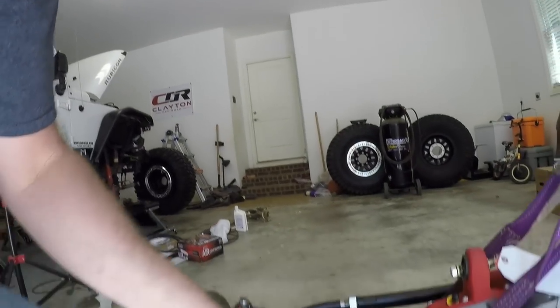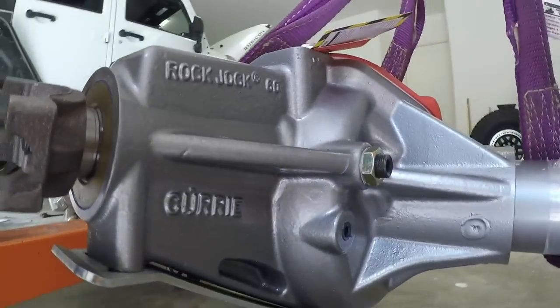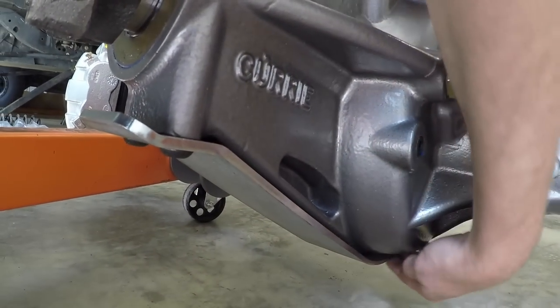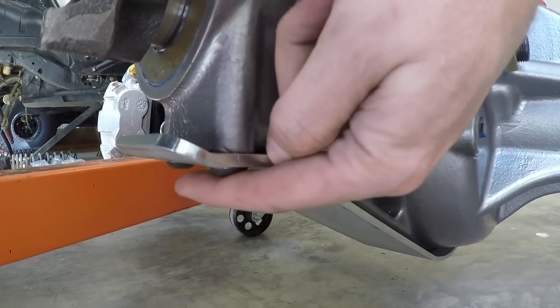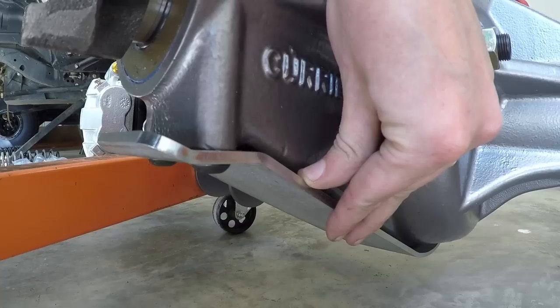I wanted a strong axle set that I didn't have to fab on. I don't have a welder — I want to buy a set of axles, bolt them in, and go. That left the Dynatracs and the Curry Rock Jocks. I chose the Curry Rock Jocks for a couple of key features — personal preference, nothing wrong with the Dynatrac or even the Mopars. But for the feature set you get with the Curry Rock Jocks at the price point, in my opinion you can't beat it.